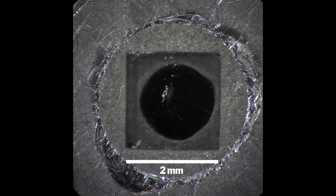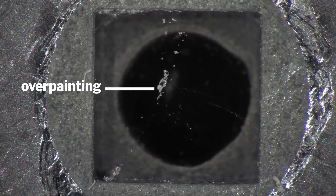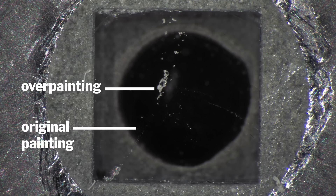The overpaint passages were a completely different paint. They were made from a different resin, and thus further confirmed the fact that these were added at a later date.